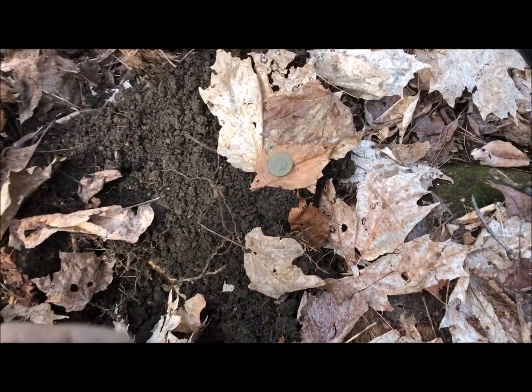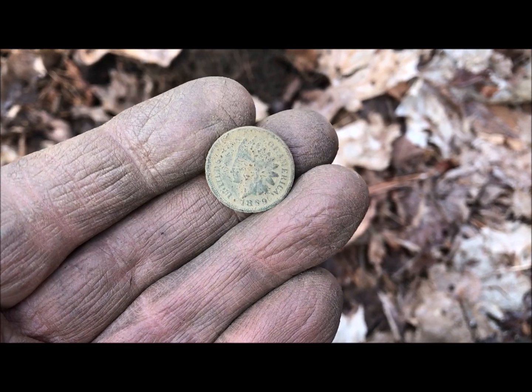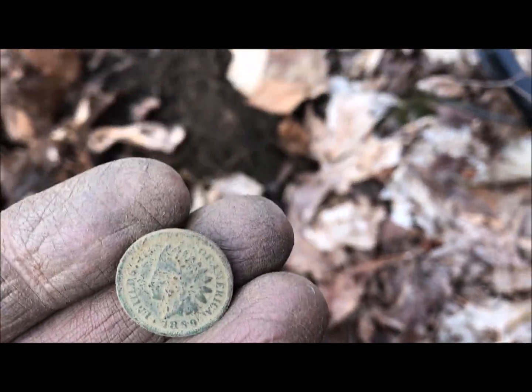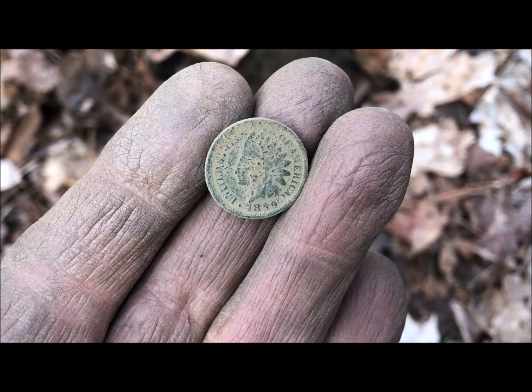Just popped out a little Indian here — 1889. It's the second Indian Head penny that I've found at this site. I don't know what was going on up here, but that's interesting. Let's keep looking.